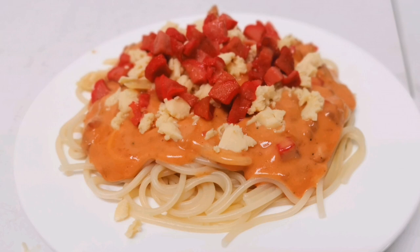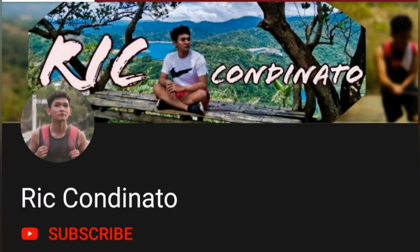Before I forget, I will be posting my exact measurements and ingredients in the description box below — please check it out. Don't forget to subscribe to my channel, click the notification bell, give a thumbs up, and post some comments or requests for shoutouts. Shoutout to Rick Condinato — thank you for watching my previous video, I hope you enjoyed it. For more shoutouts please comment down below, and I'll see you next time — goodbye!